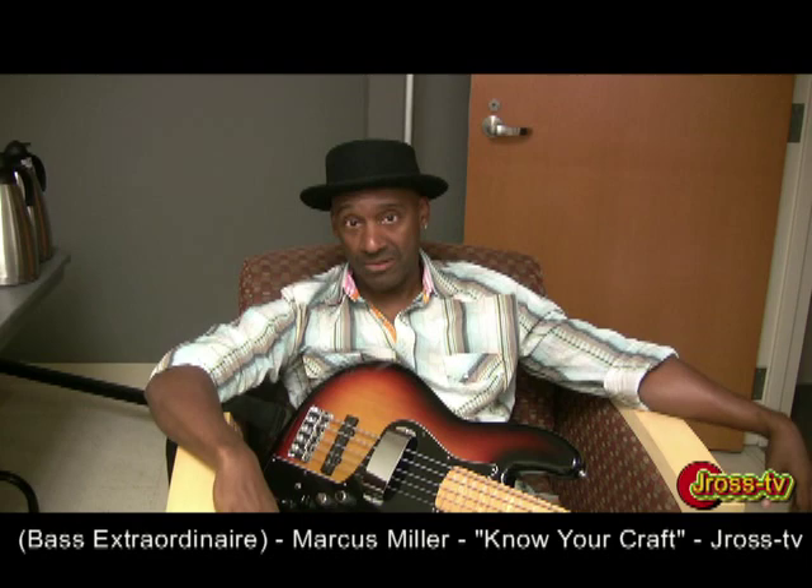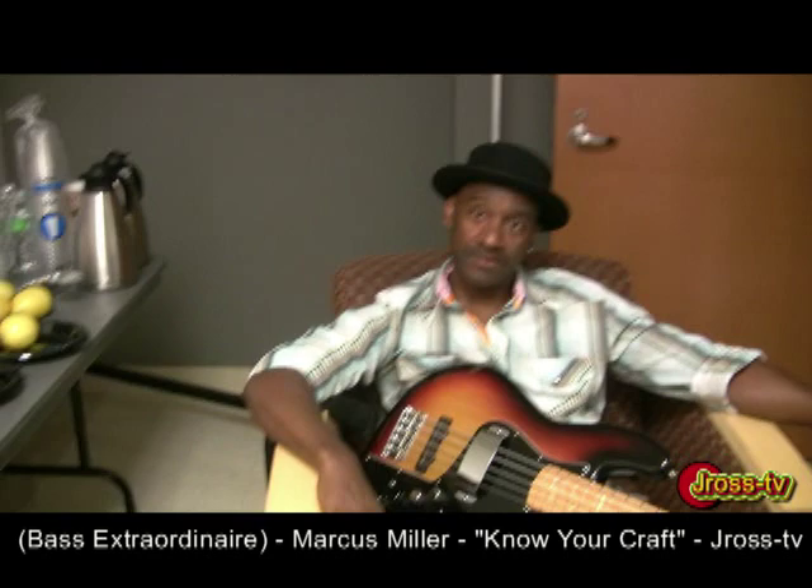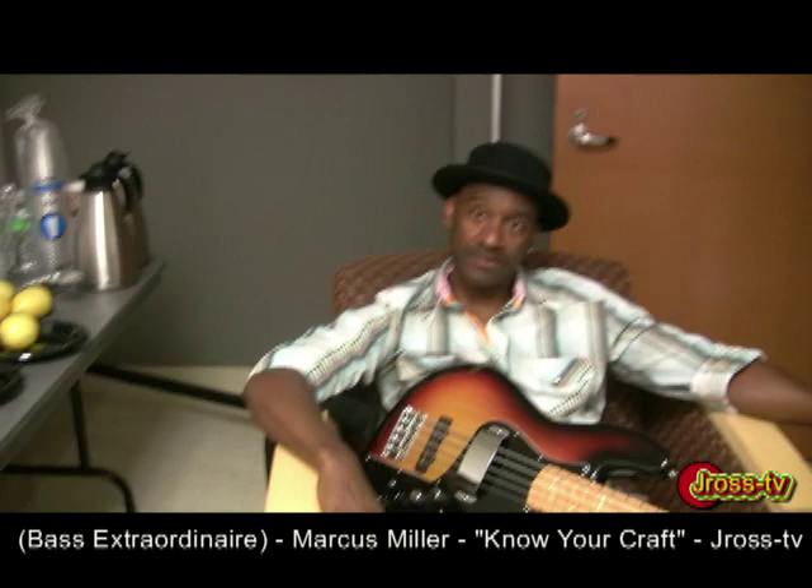That's knowledge, y'all, from the man himself, Mr. Marcus Miller, in St. Louis for the DMS tour. I wanna thank him for showing a little love to JRossTV, 10 million strong. We gonna bounce. And I wanna send a shout out to BB. I'm outta here y'all. Peace.